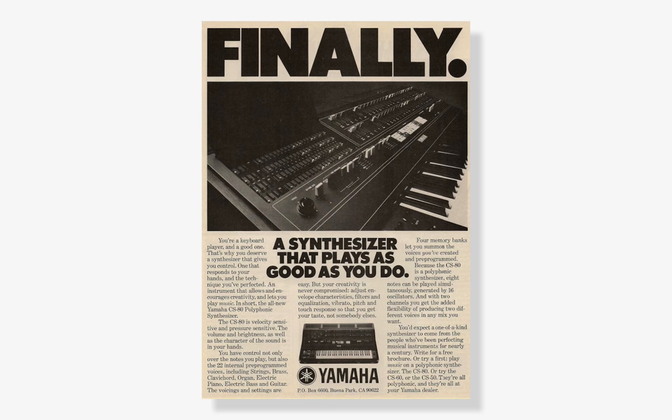The CS80 pretty much turned the synthesizer world on its head and ushered us out of the monophonic era into the polyphonic. Its price tag and its size meant it wasn't going to be something everybody could get their hands on. It's a huge, heavy keyboard — you need two big people to move it. It was a proper life-and-death moment getting it up and down stairs; you couldn't just chuck it into a little studio and squeeze it in the corner.